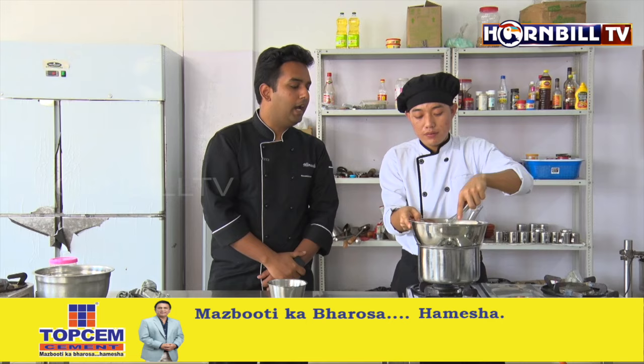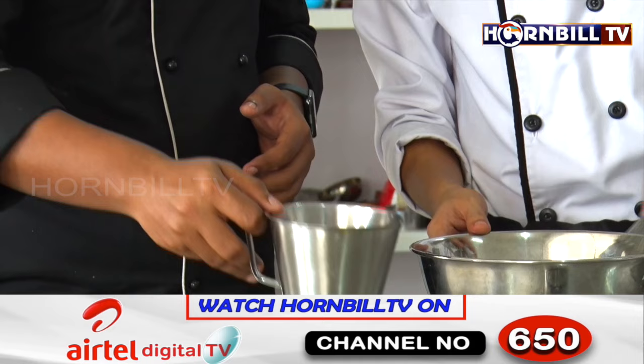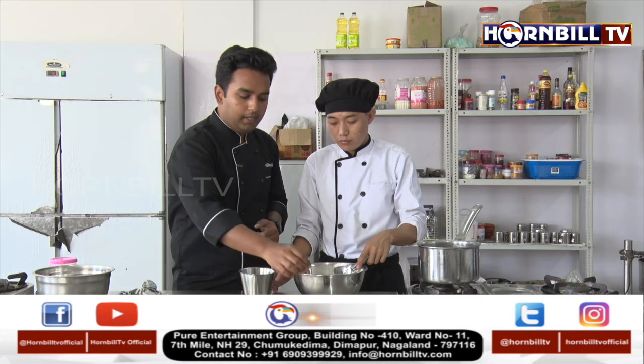Bendang has been beating the eggs for quite some time. It's nice, fluffy, and at ribbon stage right now. At this point of time, we remove it from the flame and the time has come to incorporate the clarified butter. The formula here is: if you are using one egg yolk, you use 100 ml of clarified butter. Here we used three egg yolks, so we are using 300 ml of clarified butter.